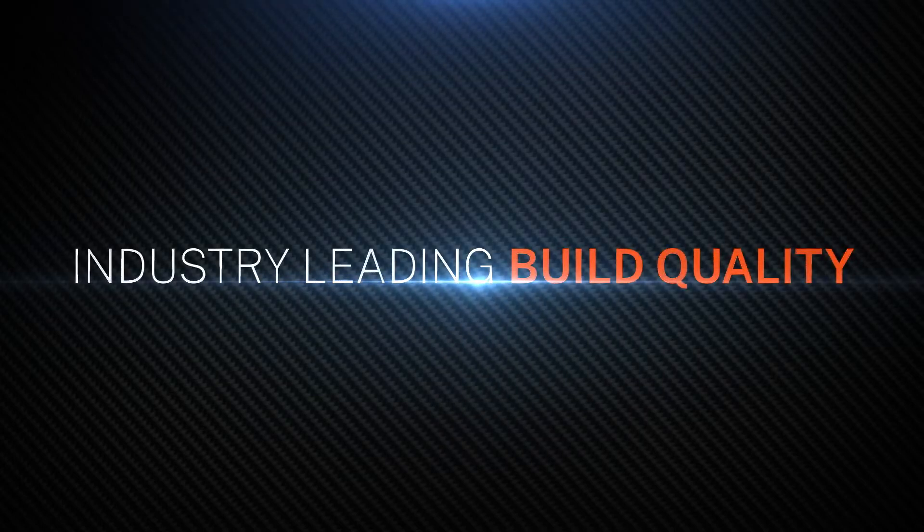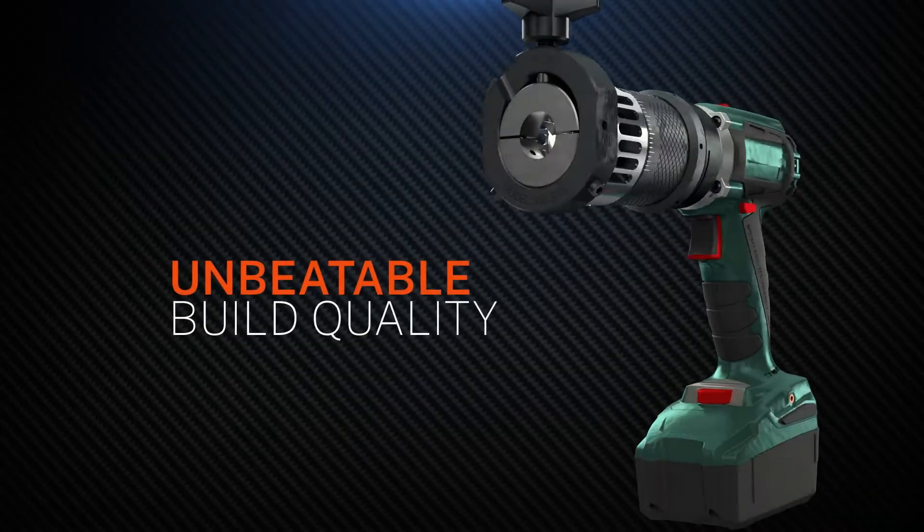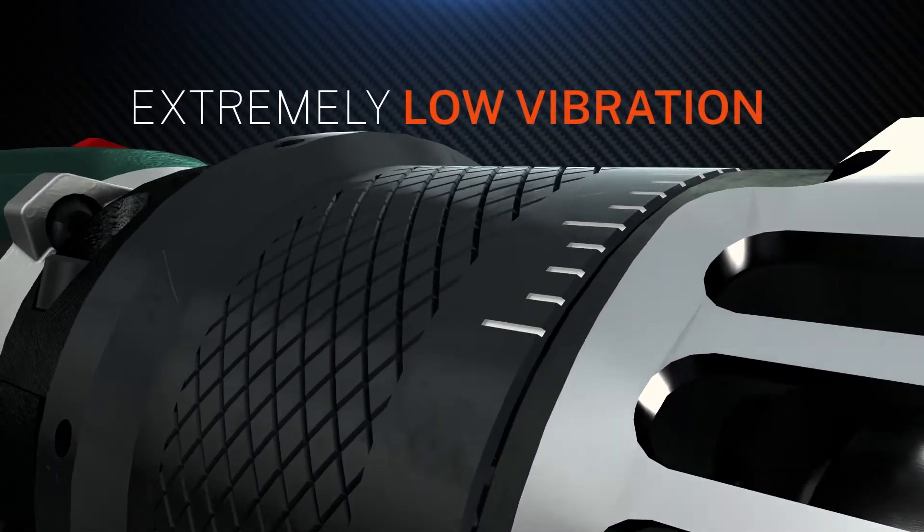The 300STS isn't just highly portable — it dominates with its rugged build quality. High-quality craftsmanship delivers outstanding results cut after cut.